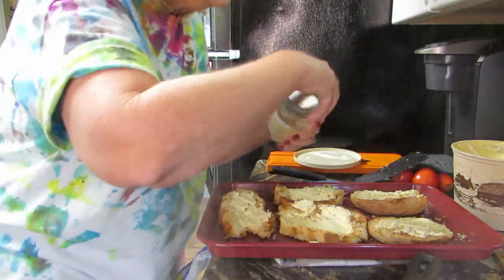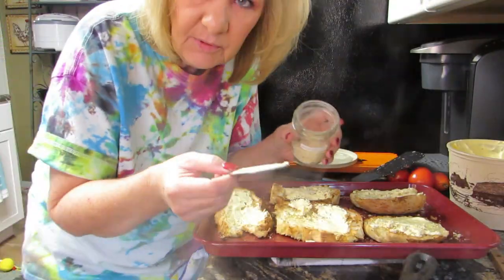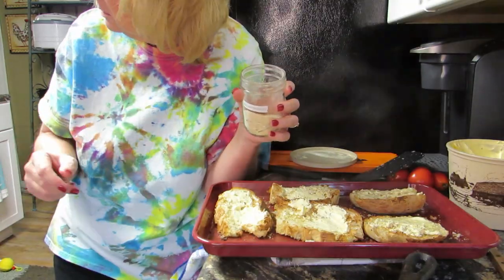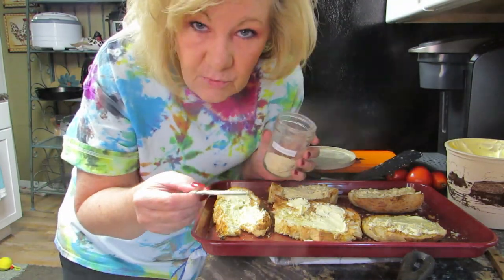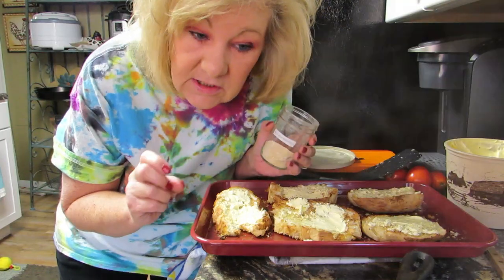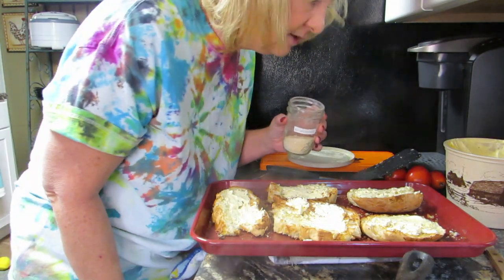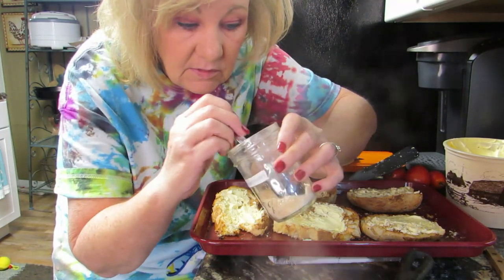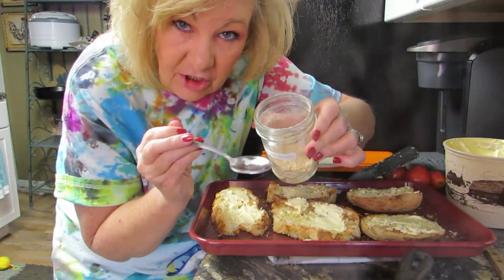Back to the toast — now we're going to put some garlic on this. I need to wash that. This is my homemade garlic powder — that was a fun video to make, I had garlic powder everywhere. I would really like a shaker on this jar.